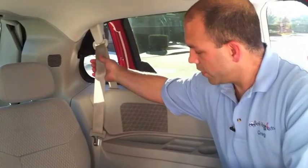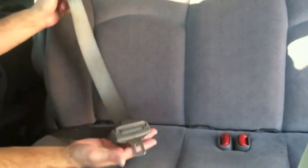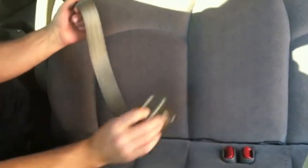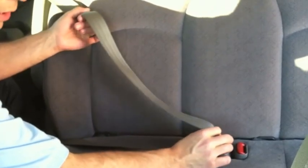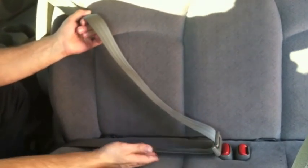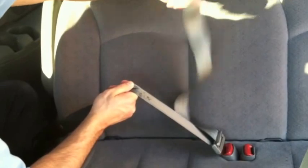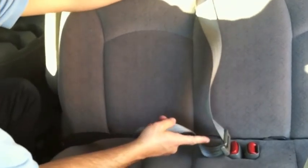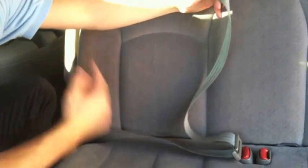Now, if in your vehicle you pull the belt all the way to the end and allow the webbing to go back in and it comes back out, then you're going to look to the latch plate to lock, and we're going to move to another vehicle to demonstrate that. Here we're going to demonstrate the locking latch plate. To test if the latch plate itself is the locking mechanism, buckle it into the buckle and then lift on the lap portion. What you'll notice is that the lap portion is locked, even though the shoulder portion is loose — it's not pulling through the latch plate. That's the test to determine if you have a locking latch plate as opposed to a locking retractor.